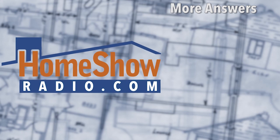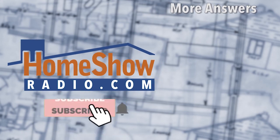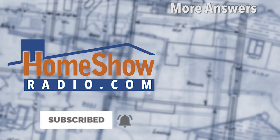You got a question? Whether it's common or uncommon, Tom will help you out. Just go visit homeshowradio.com, fill out the Ask Tom form, and send it in. You can send pictures just like Millie did, and we'll be happy to take a look at those as well and help answer your question. We post them on our website homeshowradio.com, our YouTube channel, and Facebook.